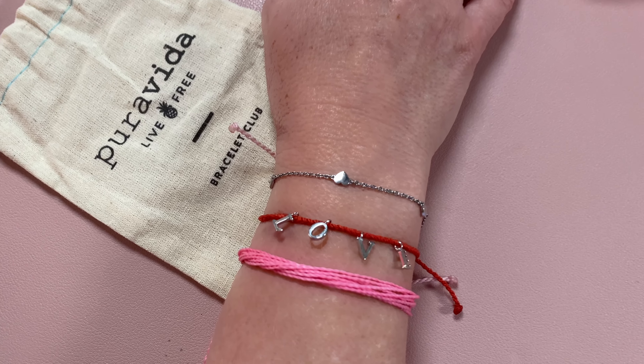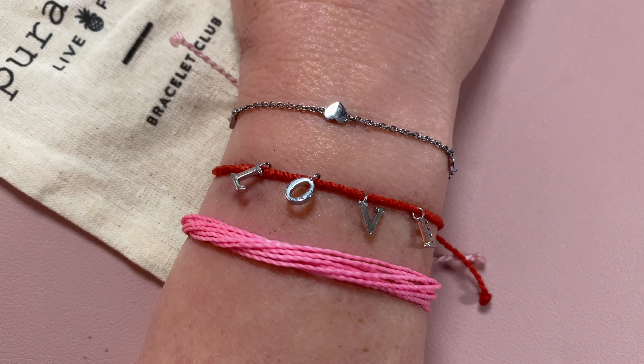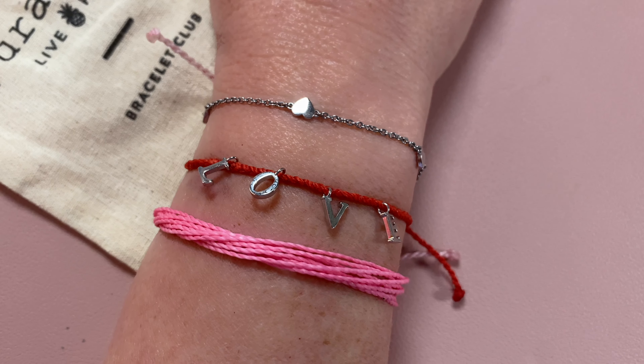I love that it's a bit more diverse than some of the other choices offered lately. I'll put it on and show you what the stack looks like together. It's really cute, and you can layer these with other bracelets you've received before from Pura Vida because they all go together really nicely. You can mix and match all you want. It's a lot of fun.